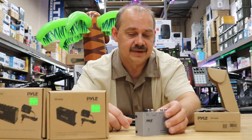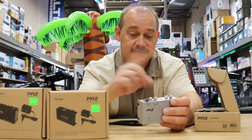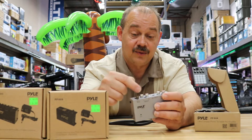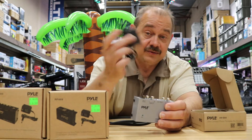You might wonder what that ground wire is for — it stops the unit from humming. Sometimes when you plug in you get a buzzing sound; the ground wire creates a common ground between your turntable and the system. That's why they give you this little screw: take that wire, wrap it around, tighten it down, and that noise will go away.